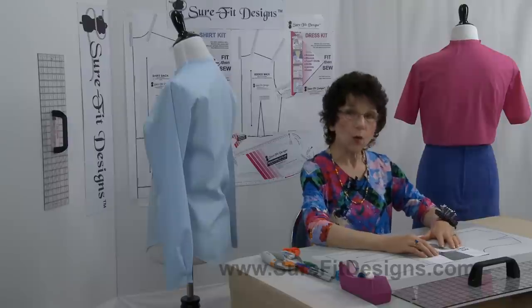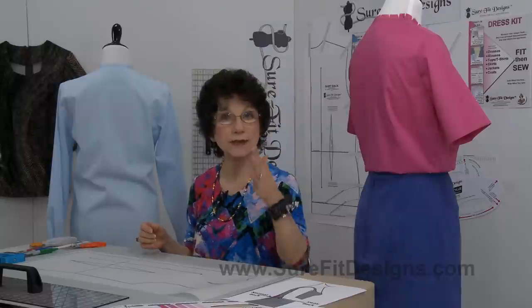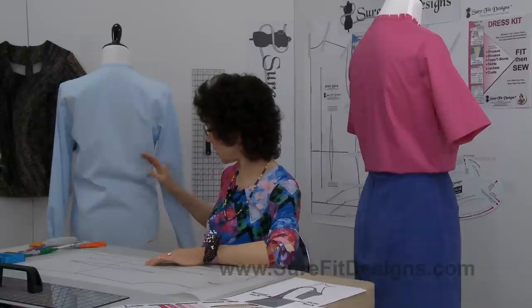Today what I want to talk about is the pattern that's got the skirt attached to it — a long blouse, a tunic you wear over leggings, or perhaps a dress where center back has been cut on the fold. Let's take a look at this shirt blouse I've got on the mannequin here.